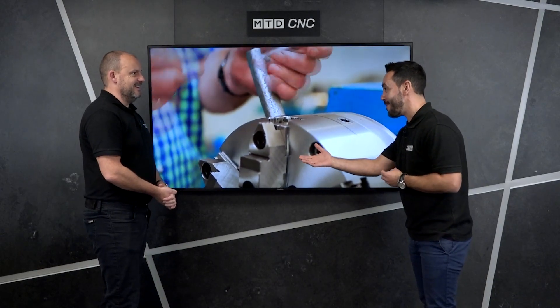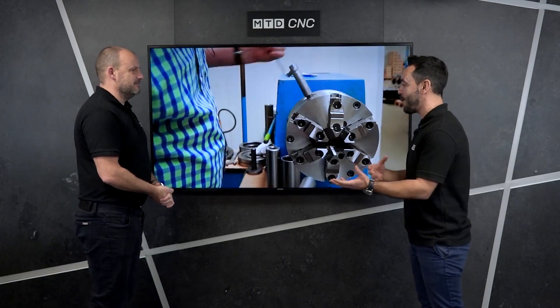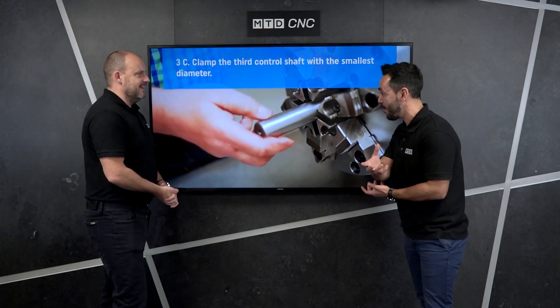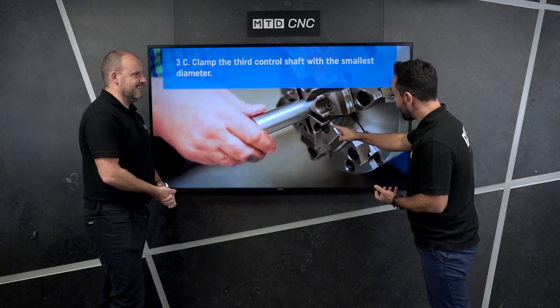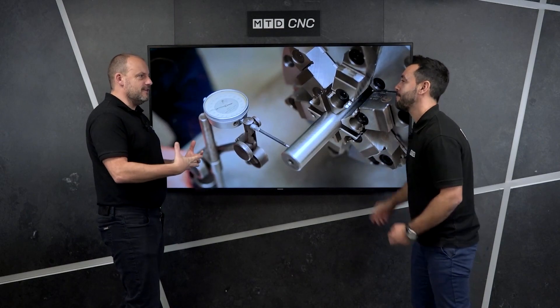I mean you've done it the hard way to be fair — you used a four-jawed chuck in that video. With a four-jawed chuck holding a round part, you know, usually you look into prismatic parts with a four-jawed chuck. But in this particular video they're actually using a six-jawed chuck. So shouldn't it centralise anyway?